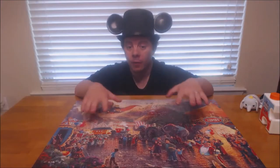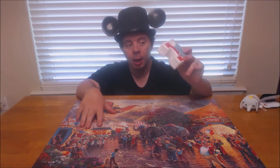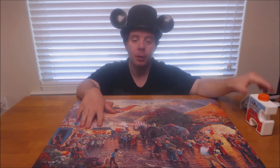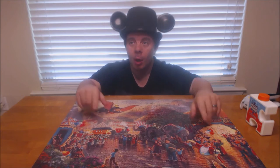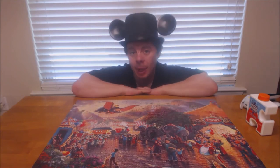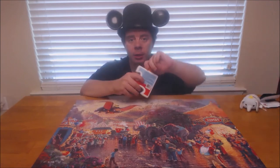Alright, we're back with a better view of the puzzle. We are about to put the puzzle glue on it, in the exact same way that we did the Beauty and the Beast puzzle, which I will link that video up here. So if y'all would like to see that one as well, you'll be able to. So let's get right to it and start gluing this one.